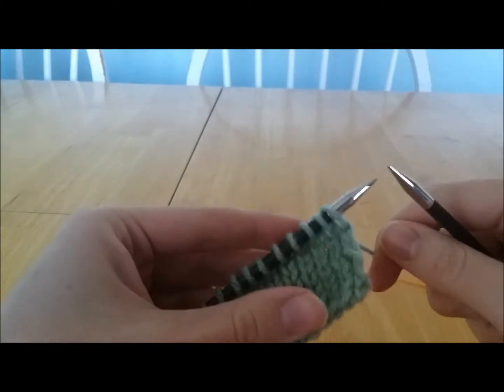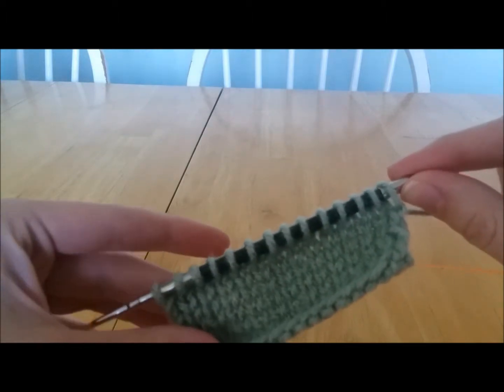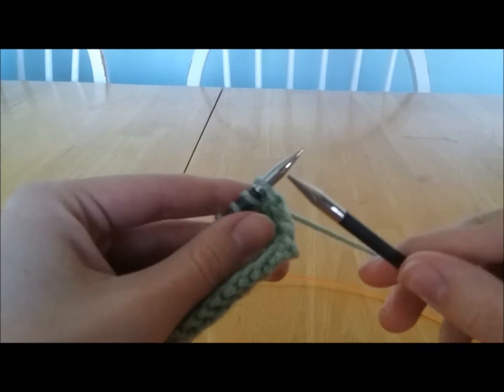Today I'm going to show you a slip slip knit stitch. It is a left-leaning decrease, and to do that, what you're going to want to do is insert your right needle into the first stitch as if you were going to knit it.